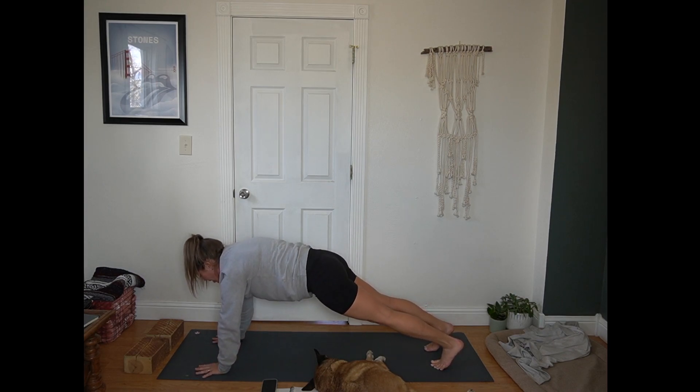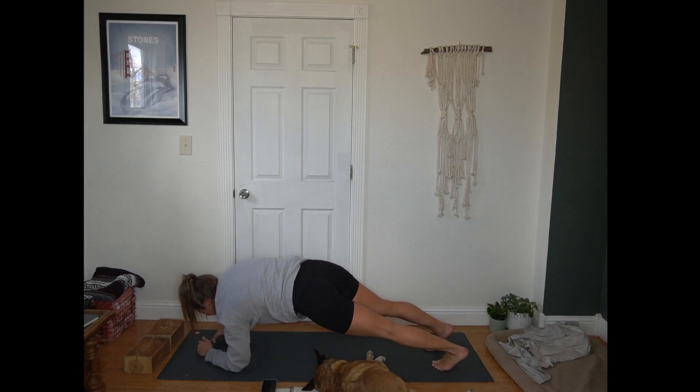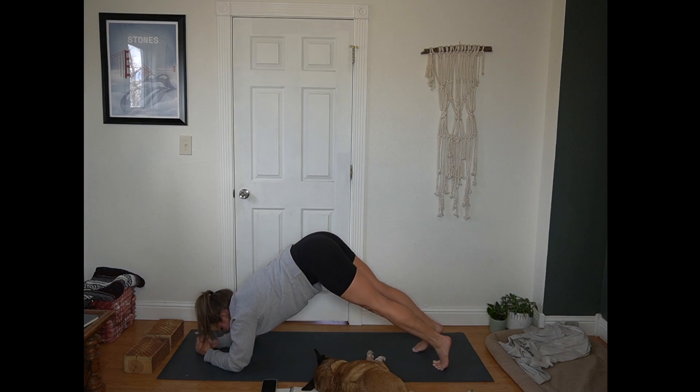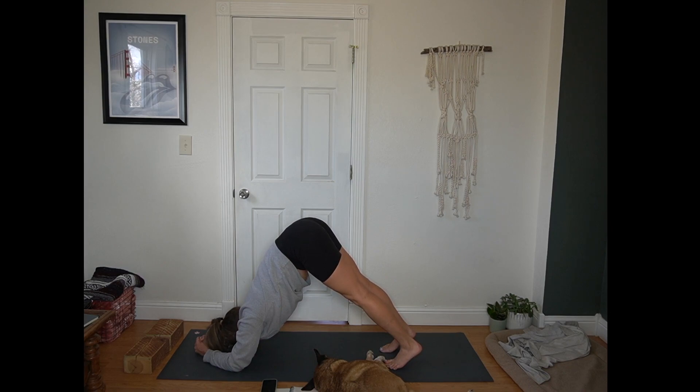Stay lifted — upper part of a pushup. Lower down to your forearms, keeping your hips lifted. Walk your toes in. Dolphin pose. Hips lifted, forearms press into the mat. I could maybe walk in a little closer but someone's paws are in my way. Full breath here.